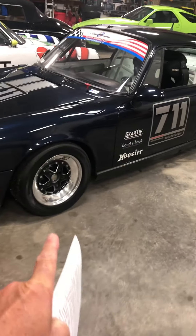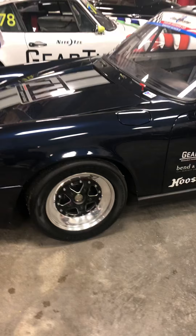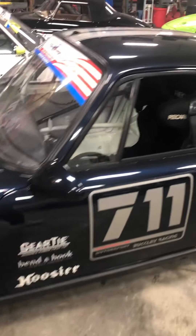It comes with two sets of wheels along with some rain tires, and let's take a look on the inside.